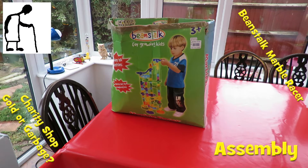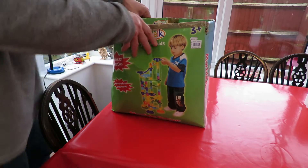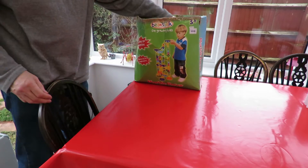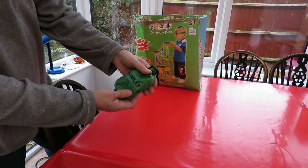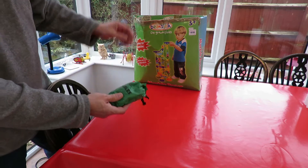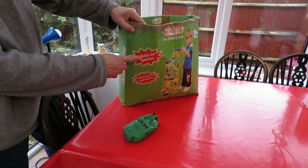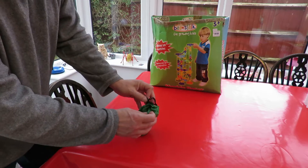Hi guys, I showed you this in my charity shop Gold or Garbage video. It cost me £3. I haven't checked inside yet so we'll have a look and see what we've got. The first thing I see is 101 marbles, and that's not part of the kit because the kit says it includes 20 marbles. So that's a bonus.